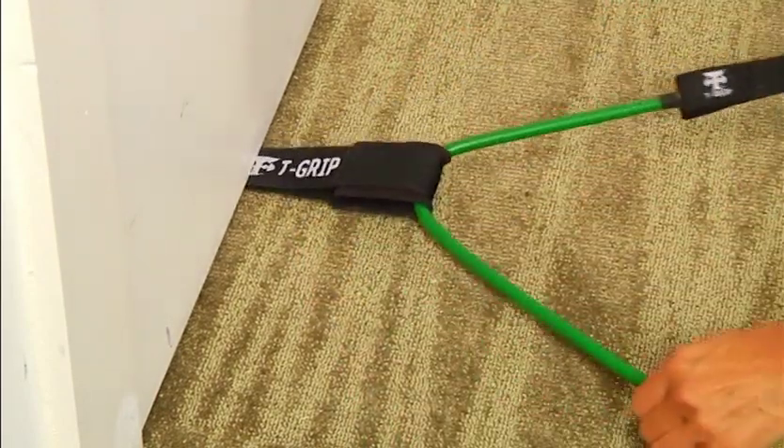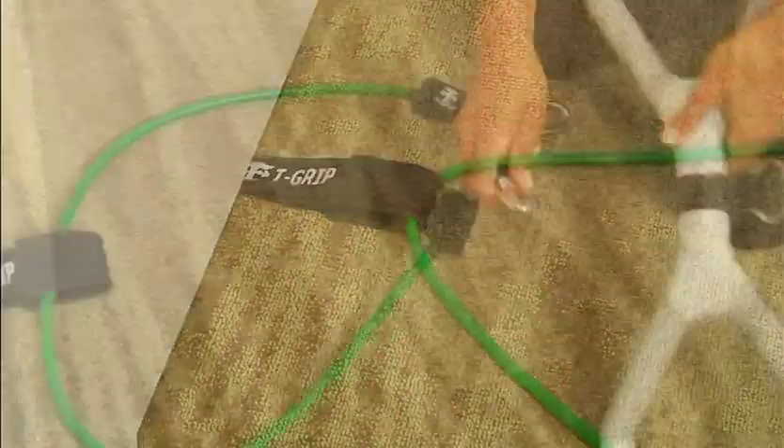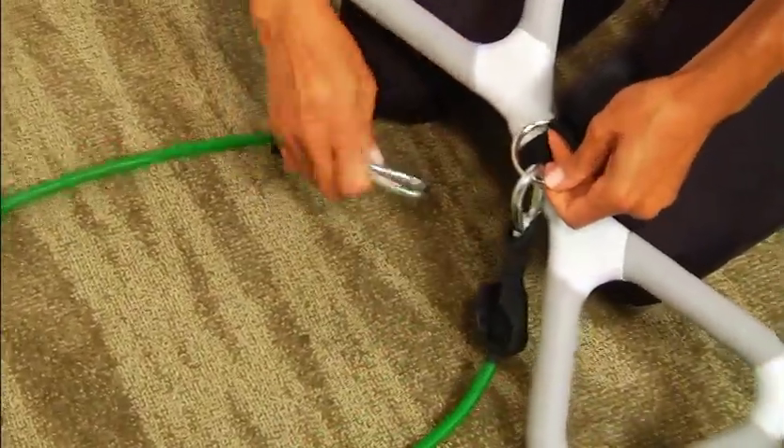Insert one end of the resistance band through the loop of the door anchor. Then connect both clips to the metal ring of the T-Grip Max bar.